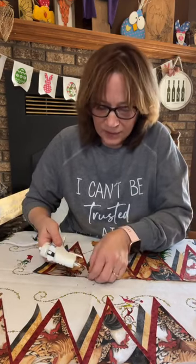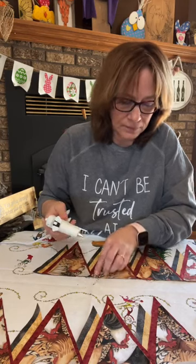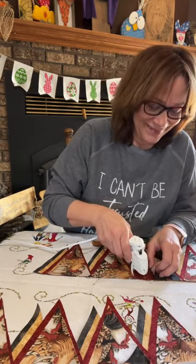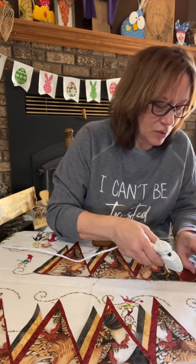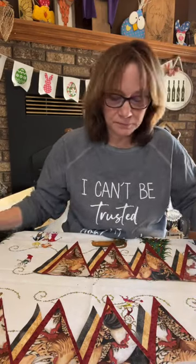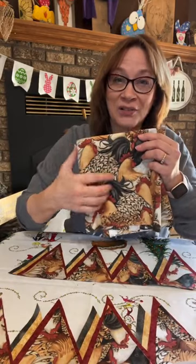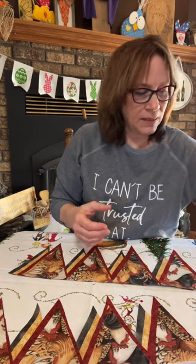I'm just going to put a little — it doesn't take much, just to get it to stick a little bit. The rooster is one of the medium ones — that's just cute. I love this fabric, and again, you start with the inspiration fabric and pull colors out of there to get the rest. If that one's really busy, the other ones can't be quite as busy.